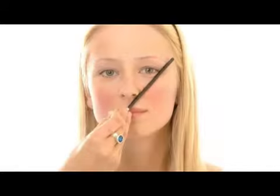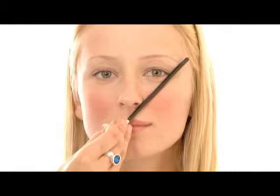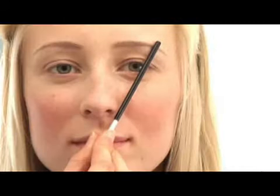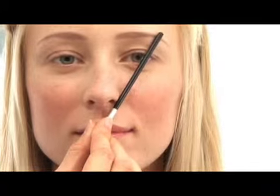You want the end of your eyebrow at the other side of your eye and your nose. If you're tweezing your own eyebrows, you definitely want to have a beautiful arch. So what you want to do is take the same pencil and put it right next to the side of your nose and over the iris of your eye.